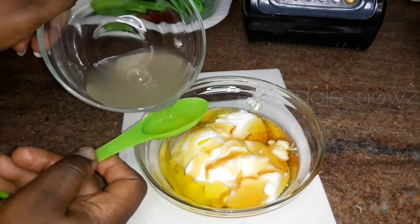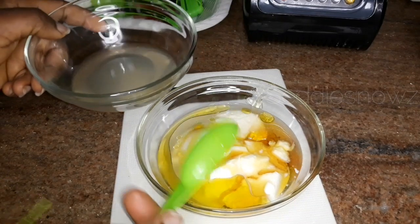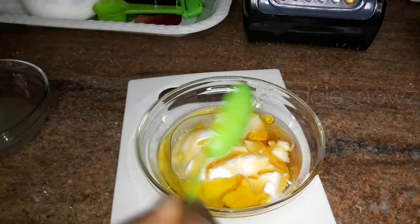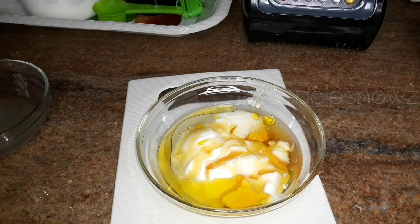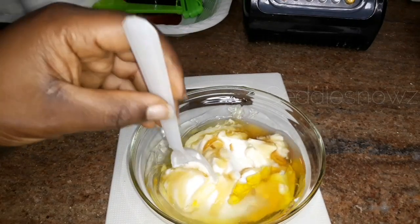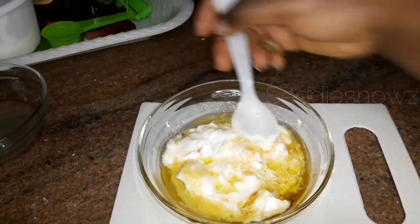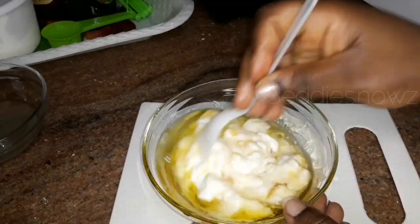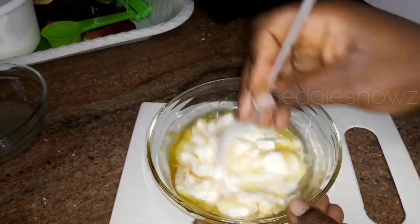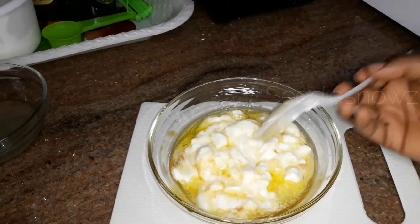The next ingredient I'll add is the aloe vera gel. I added one tablespoon at first but later added one or two more because there was a consistency I was looking to get. If you want a thicker consistency, I would advise that you reduce the quantity of the liquid ingredients to get your desired consistency.